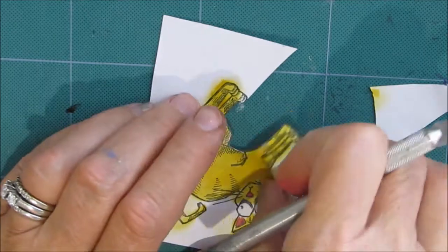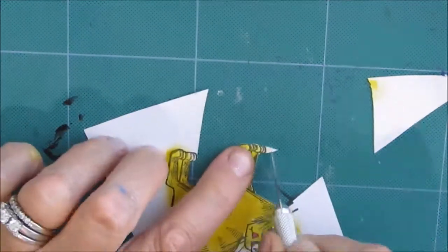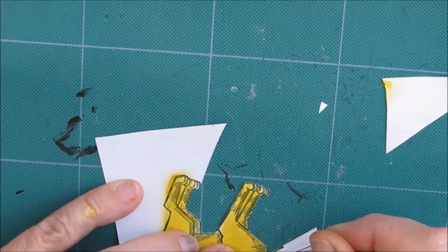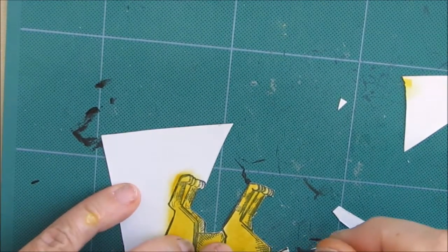Then I got out my cutting board and my exacto knife and I'm just cutting out this crazy cat. I guess this whole card is brought to you by Tim Holtz.